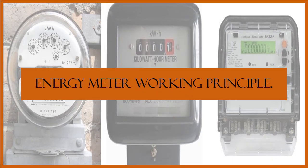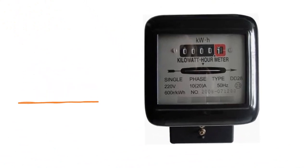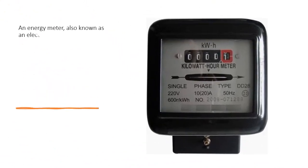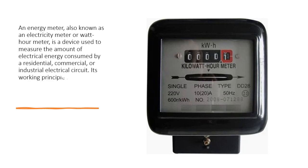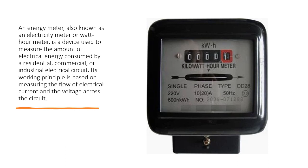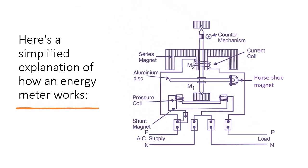An energy meter, also known as an electricity meter or watt-hour meter, is a device used to measure the amount of electrical energy consumed by a residential, commercial, or industrial electrical circuit. Its working principle is based on measuring the flow of electrical current and the voltage across the circuit. Here is a simplified explanation of how an energy meter works.